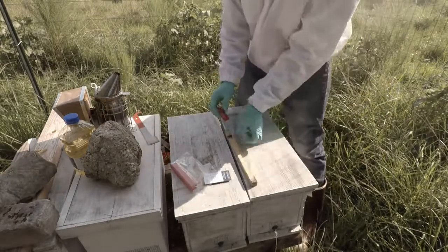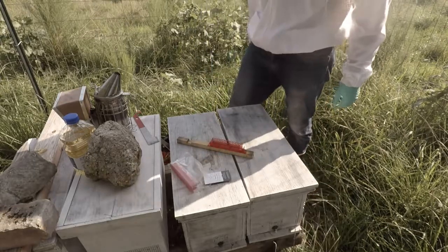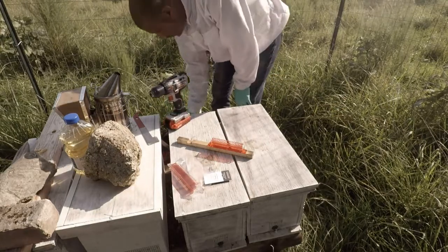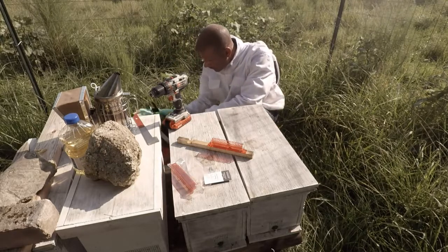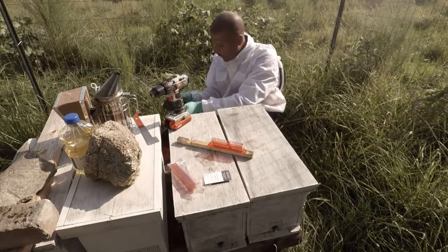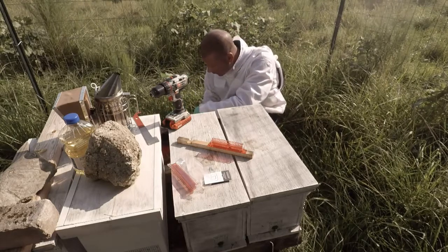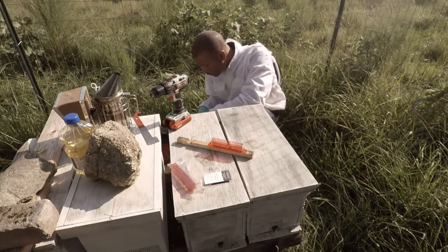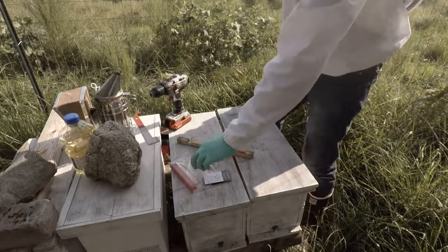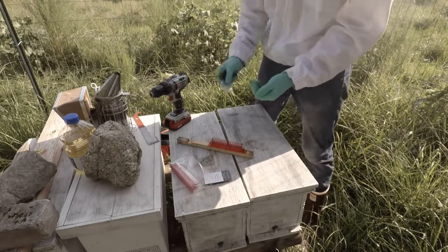I'll go ahead and get this installed and try it out, and I'll definitely keep you guys informed as to how it's working for me. I think it's pretty cool because I already have the beetle barns and those oil traps that you put in there, and I'm still getting a few little hive beetles. So I'm going to try this and hopefully eliminate as many small hive beetles as possible from my hive.